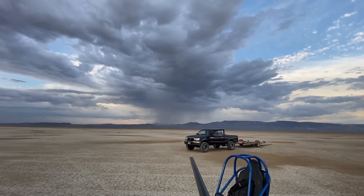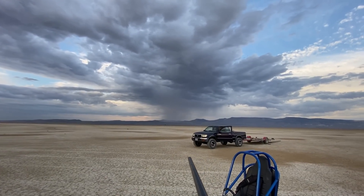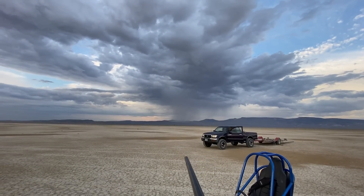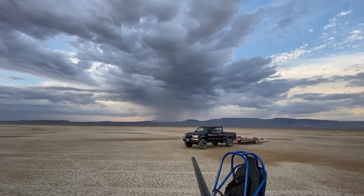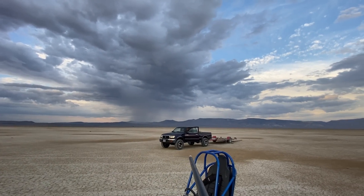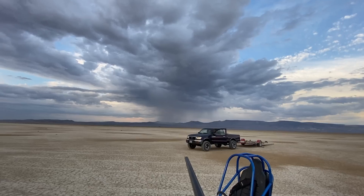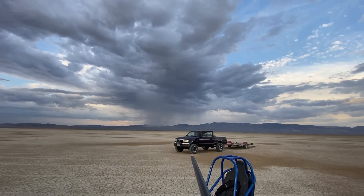It's only about six miles away, and you really don't want to be in the middle of the desert at the highest point, riding around in a big hunk of metal, creating a pretty good magnetic field around it from the engine running.